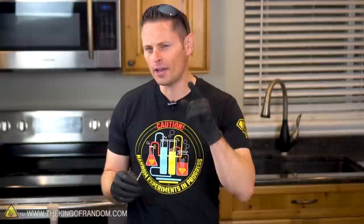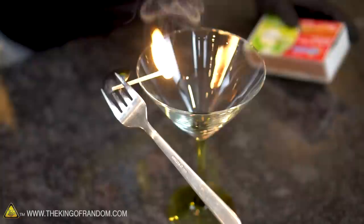Go ahead and make your predictions in the comments right now. Will the fork and spoon fall off the second we light the match? Or do you think it'll actually hang on until the flame burns the wood past the edge of the glass? Let's light it up and find out. Three, two, one — ignition.